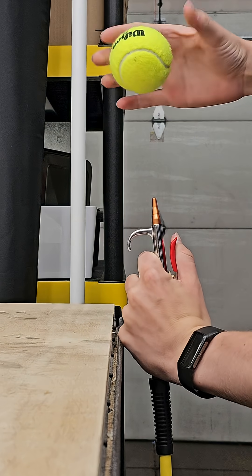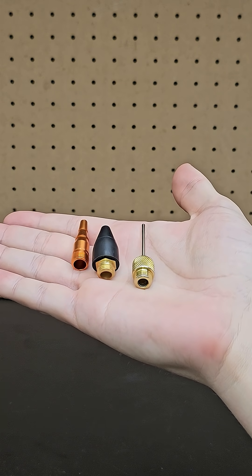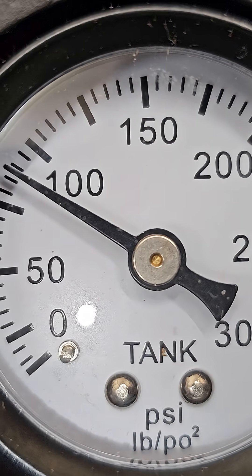Next, one of my favorites, which is releasing compressed air from a blower gun. I've got a few different nozzles to try out, and just for reference, the air will be coming out at around 90 psi.